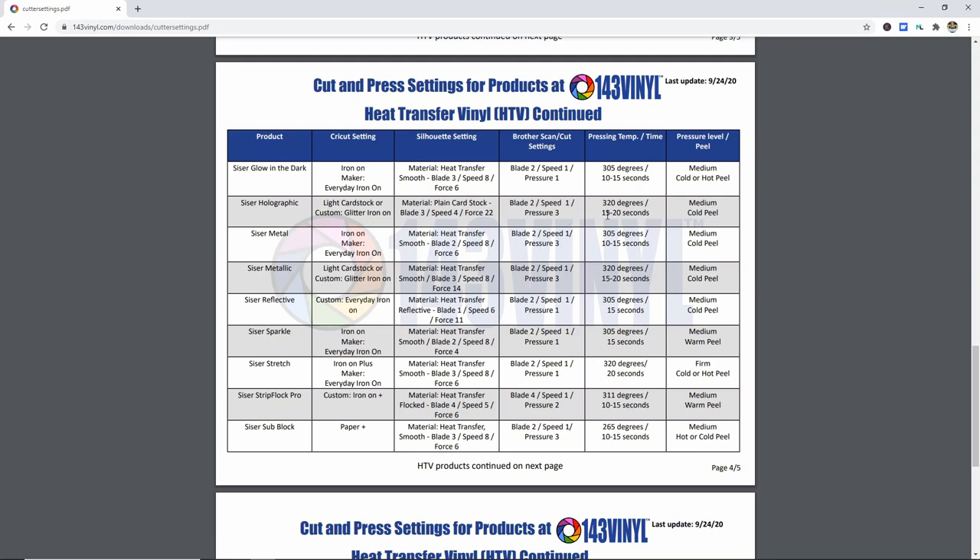The document also gives us our pressing temp and time: press at 320 degrees for 15 to 20 seconds. It also tells us the pressure level and peel type, which is really important with HTV. A lot of people don't know there are hot and cold peel products. If yours is a hot peel and you wait until it's cold, it sometimes won't peel correctly. If it's a cold peel and you peel while it's hot, it's likely not going to stick. We're going to use medium pressure and cold peel — we'll let it cool completely before removing the backing.